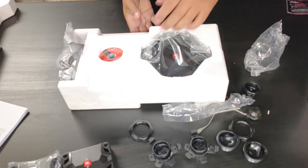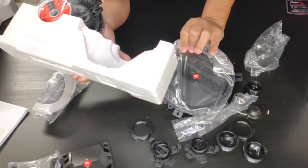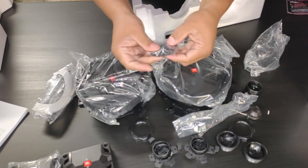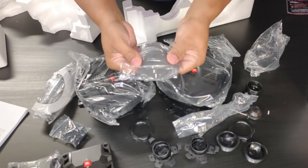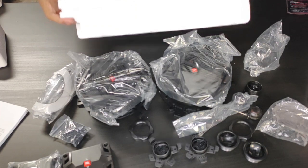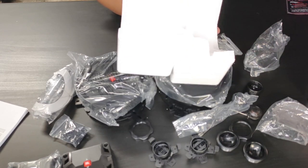The build quality on the woofers looks amazing. The screws came in the package but we probably won't use most of them since we got the Metro kit. We can mount these in the factory location — they do have the seals and they're very easy to install.